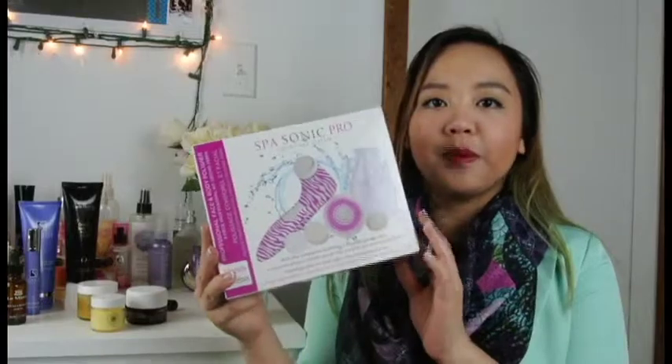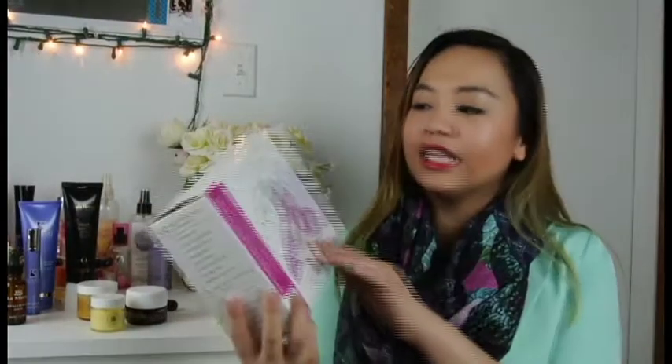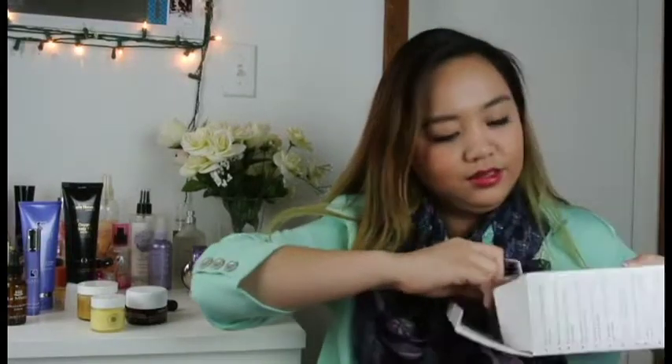I'm going to talk about the Spa Sonic Pro Skin Care System. It comes in this box and it looks like this. It comes with a little tote bag for traveling.